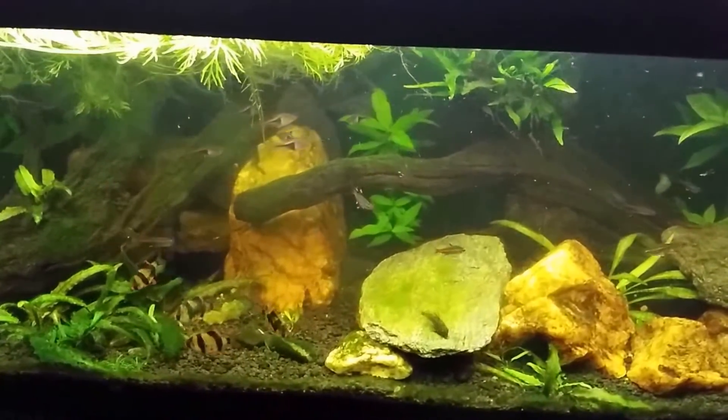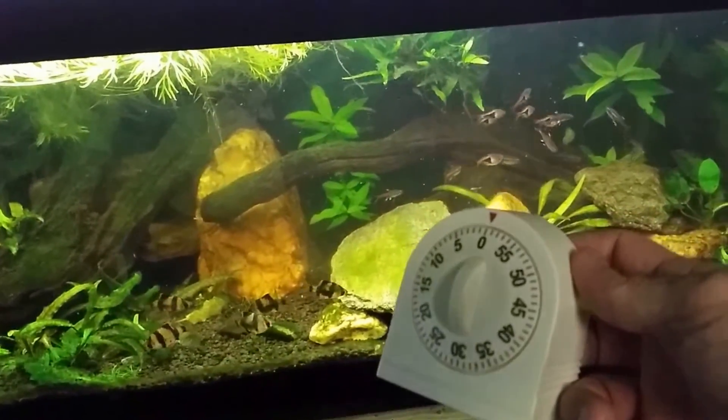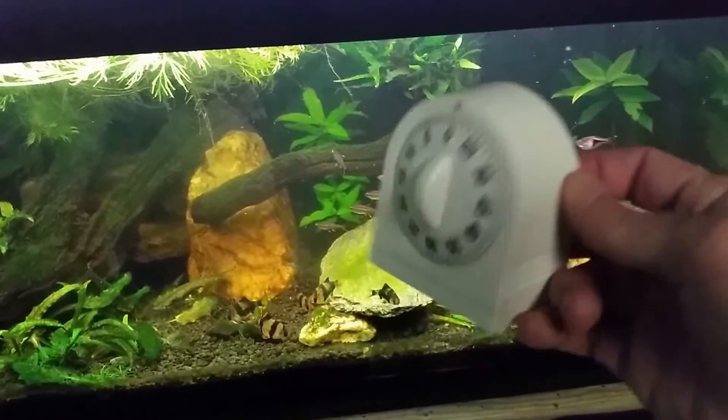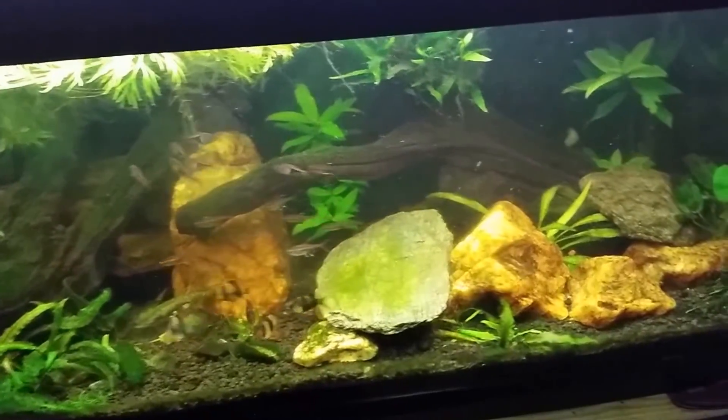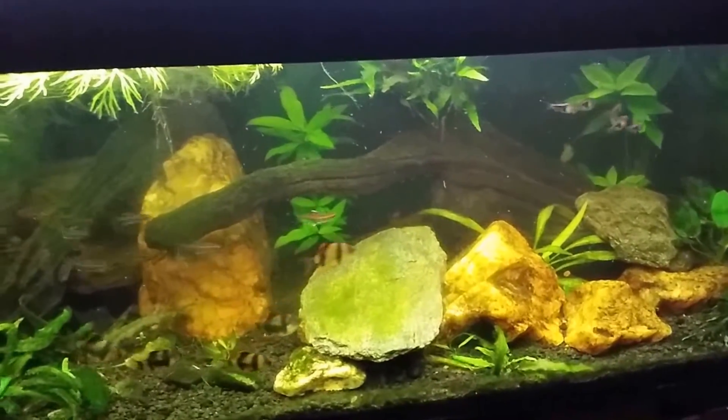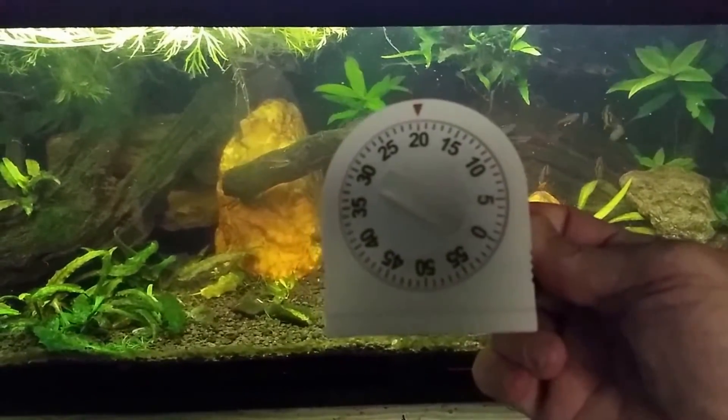Now we sit and let the tank go for about 20 minutes, then begin doing an actual water change. I've said it before and I'll say it again — spend a dollar fifty-nine or whatever one of these little wind-up timers cost. A cheap little wind-up timer will save you a lot of headache and heartache. I'll see you in 20 minutes.